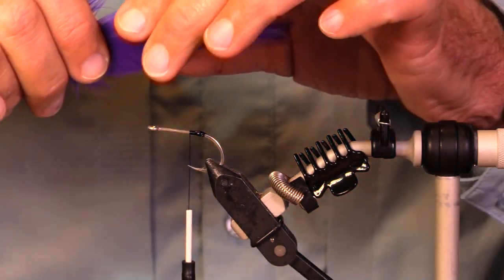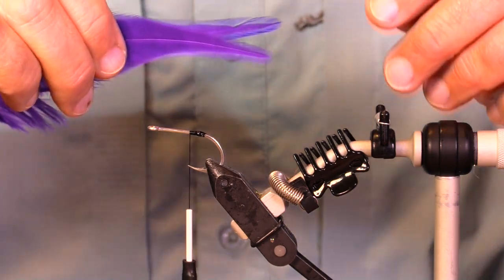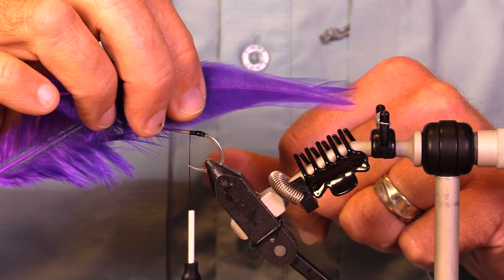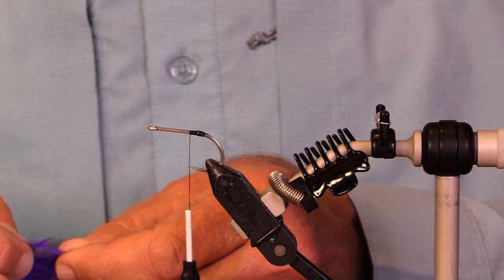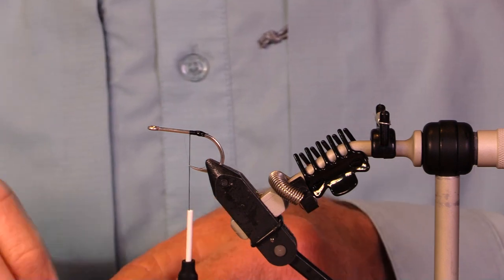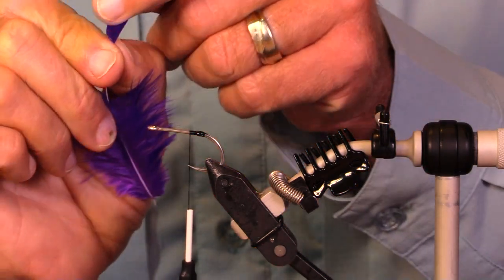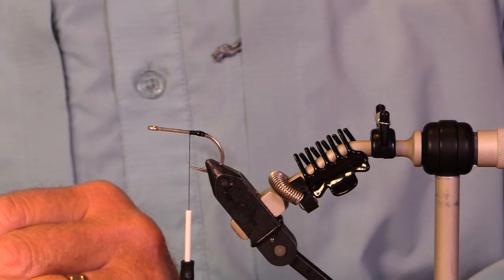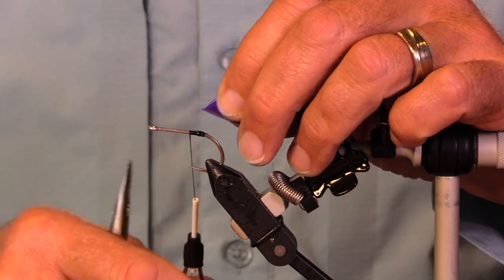These are from an American rooster saddle. I want them to be about that long — these are right out of the center of the cape. They have very firm stems, which is why I selected these: really nice firm stems.